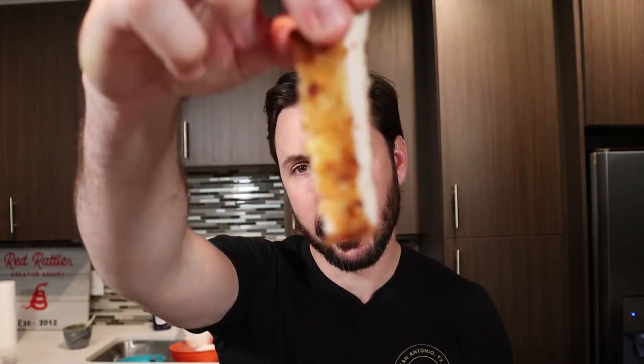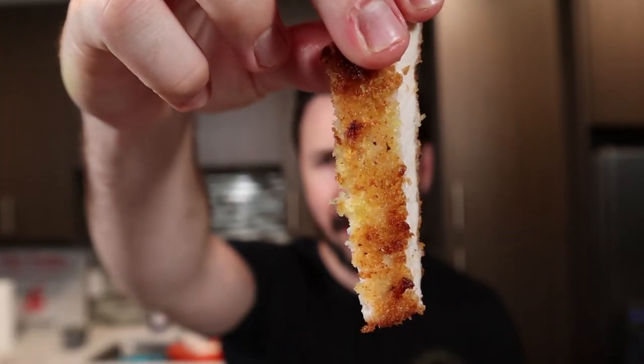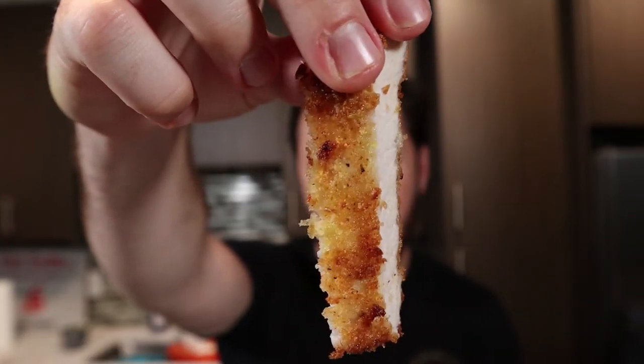Did it get the crunch? That panko breading — look at this, can you see this? It's like a Chick-fil-A nugget. Why haven't I been eating pork? This is porky, salty, gingery, turmeric-y. I can't handle what just happened.